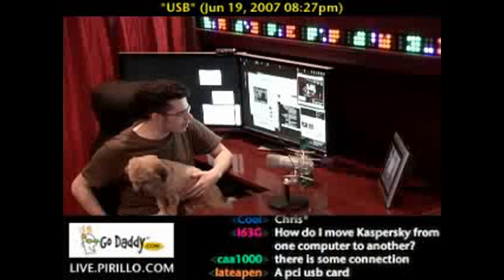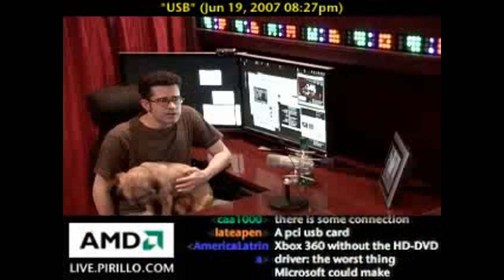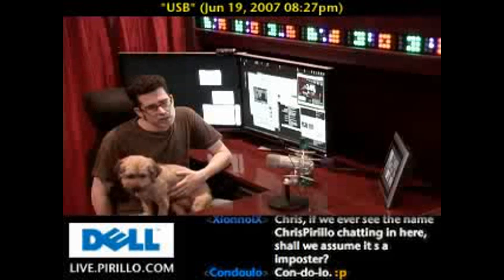Kanju Yulo in the chat room here at live.parillo.com — pardon me if I mispronounce that, it's kind of a weird name. He was just asking a question: how can I add more USB ports to my PC?